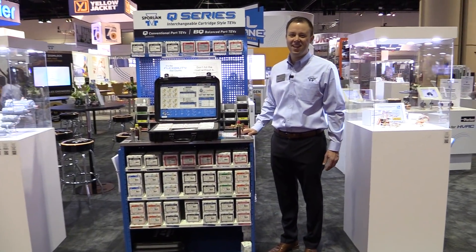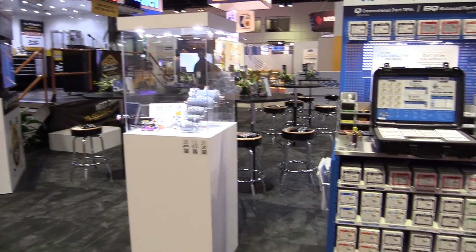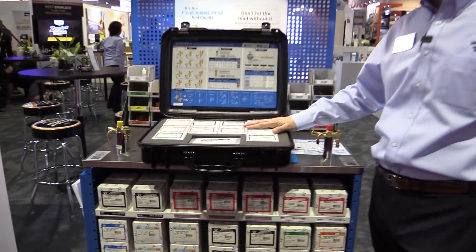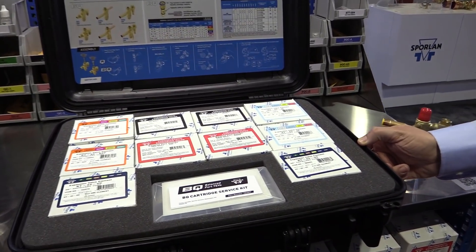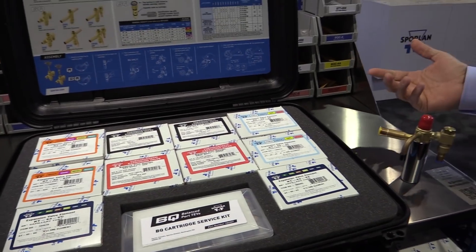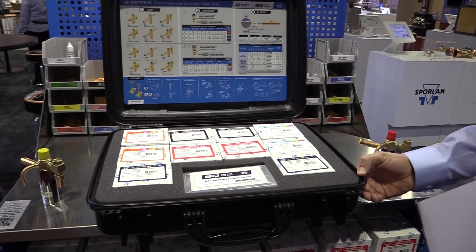I've got Dustin Searcy here from Parker Sporlin. We're going to go through their booth and talk about some cool things they have coming out. Let's go ahead and talk about this BQ kit. So we had received feedback from the industry — contractors were looking for a more durable case. Guys have been using the Q series for many years, and the case tends to get beat up, so we came up with an upgraded case.